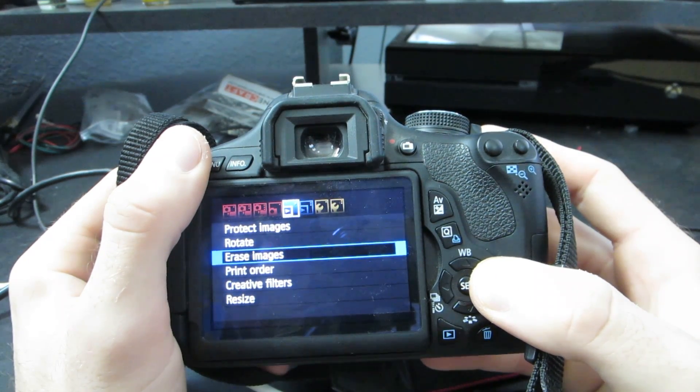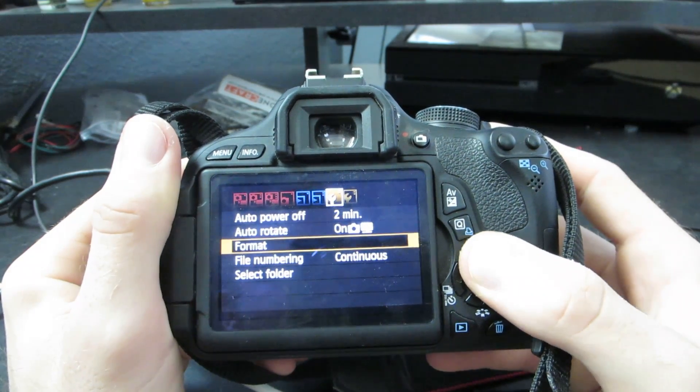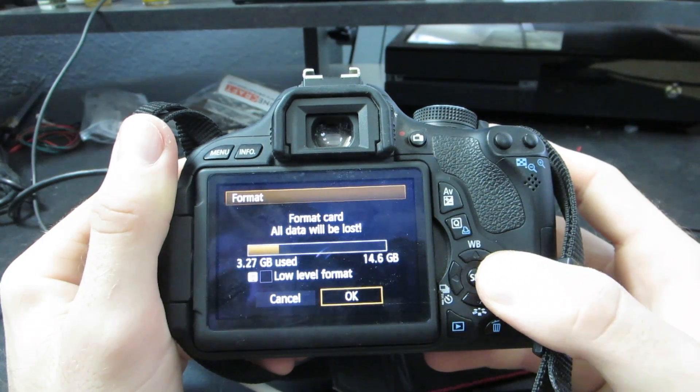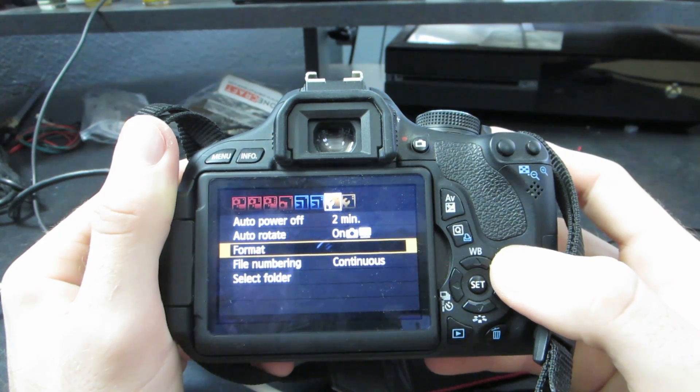Starting off, you're going to go over to the little wrench icon. On mine, it's under the first one, and click the format option. Under the format option, go ahead and click OK. Make sure that low level format is not selected — you need to format the whole SD card. Once you're done with that, you are ready to head over to your computer.